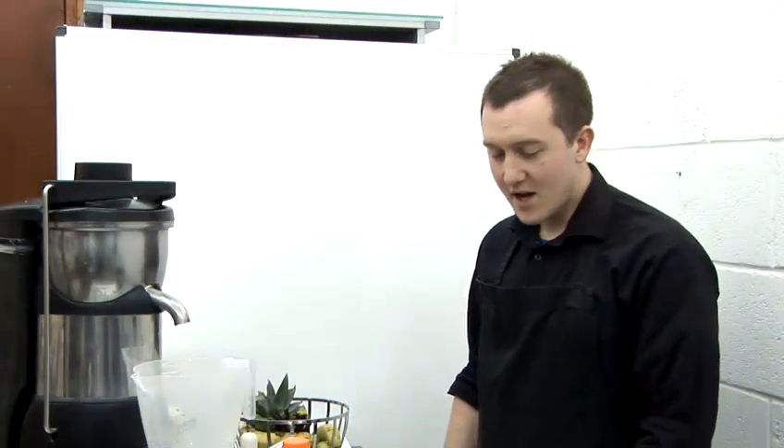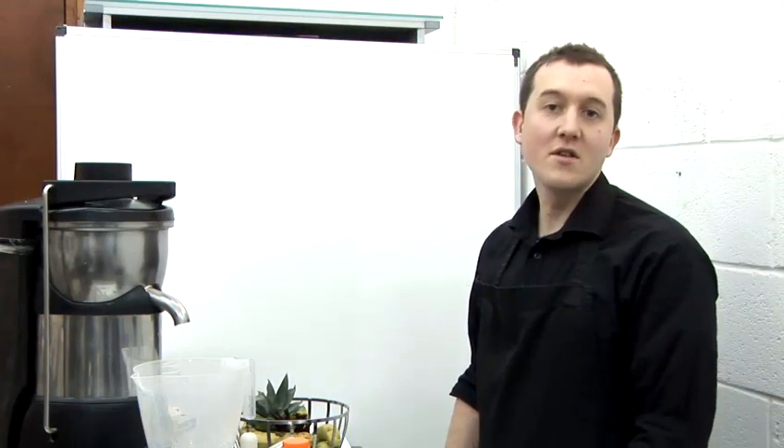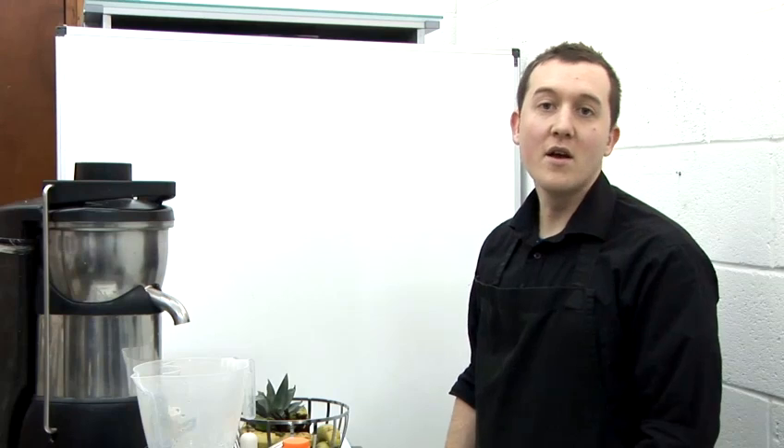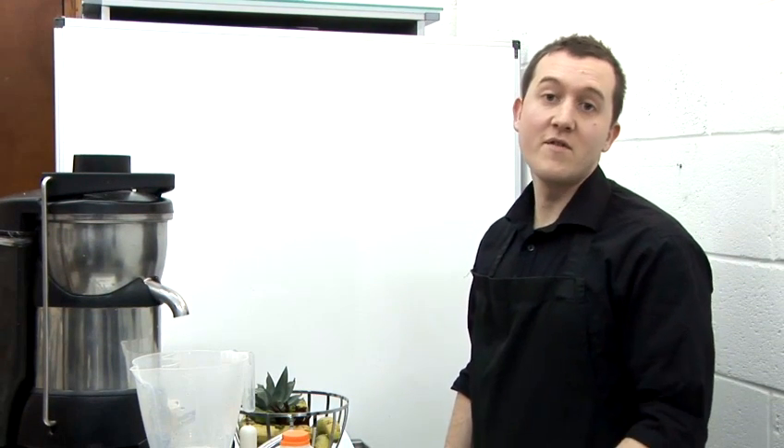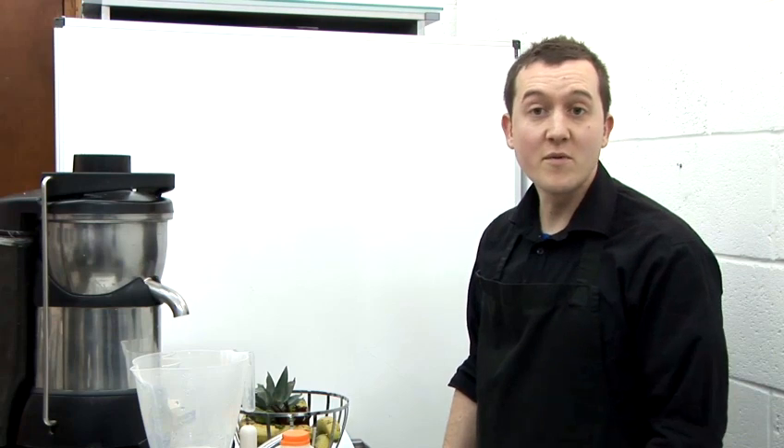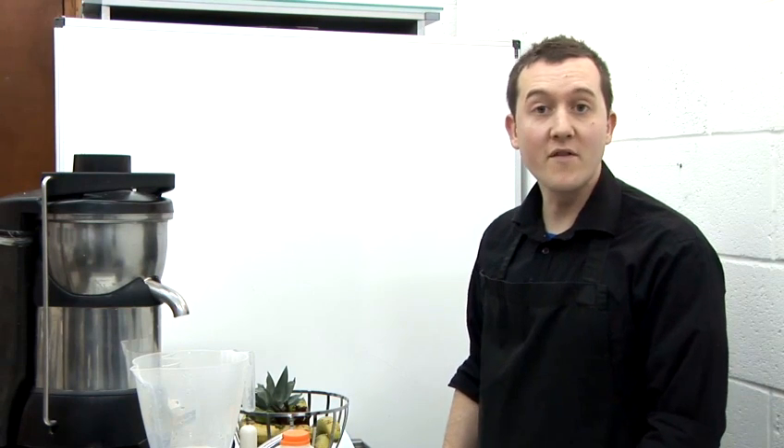How to make a nutrition juice. Nutritional juices — vegetables and fruit are a great way of getting your vitamins and minerals, especially if you don't like eating fruit or vegetables. It's a great way of getting part of your five a day.